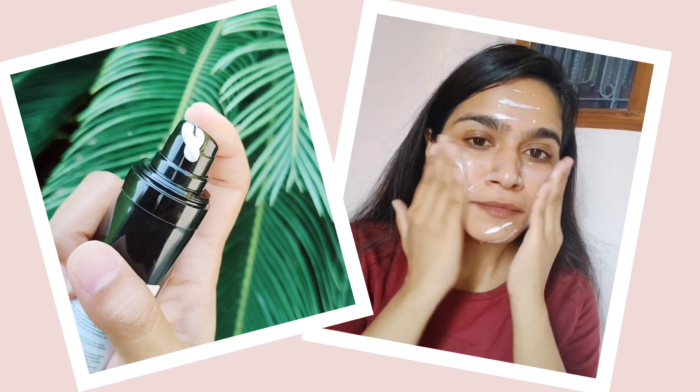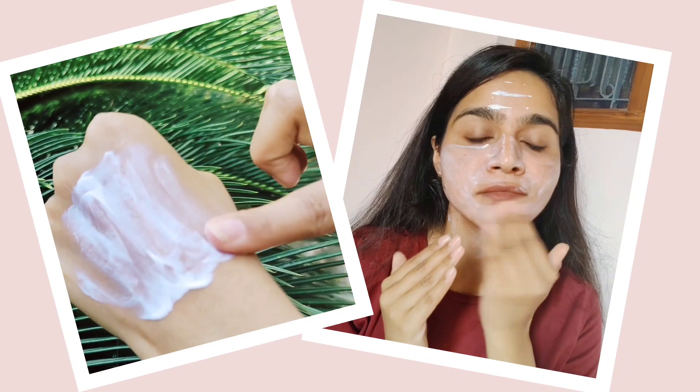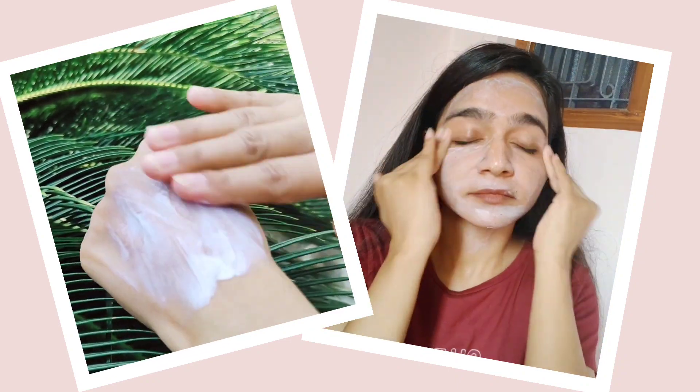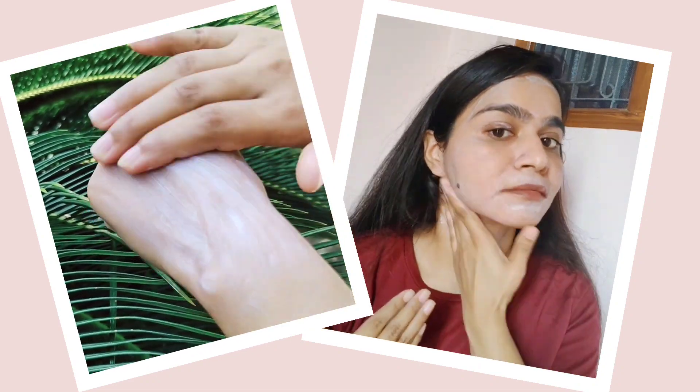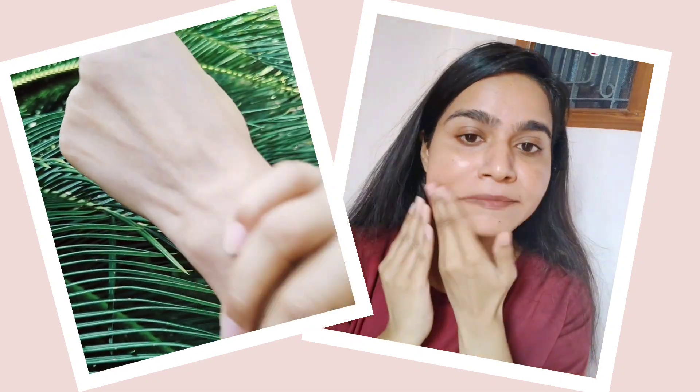Talking about its texture, it has a light creamy type of texture. When you apply it on your skin it will take some time to absorb, but it does not give any white cast and it doesn't feel heavy on the skin. It gives a nice dewy finish to the skin. It is good for all skin types, but I think oily skin people may not be able to use it in summer time.